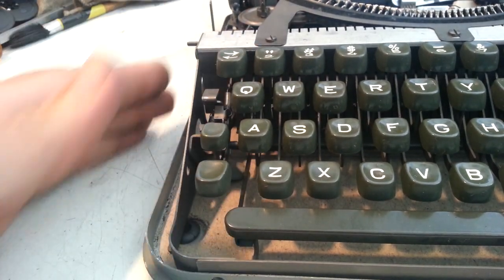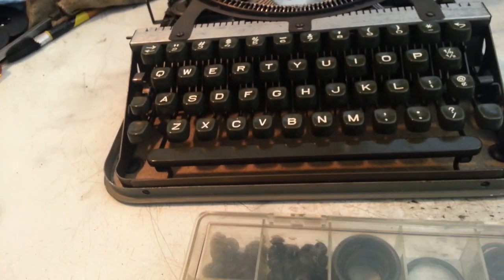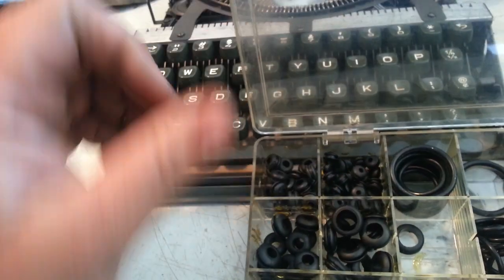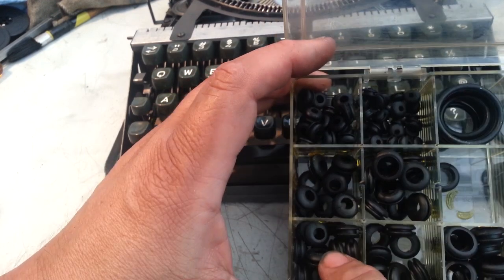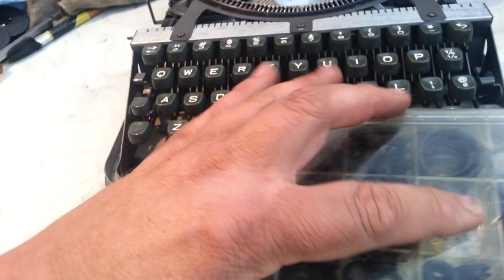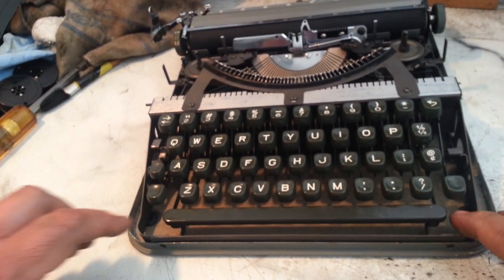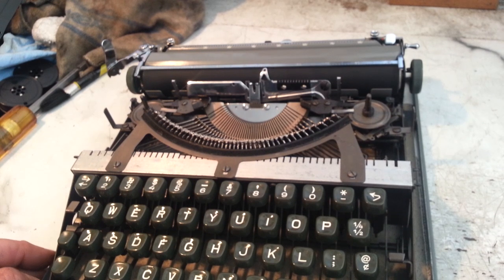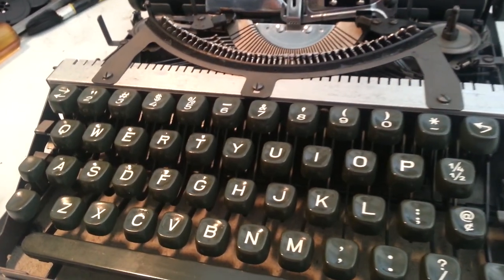We've got a pretty good size grommet there. I don't know what size it was — it was just part of this kit of grommets and pieces that I have. It looks like these are the same size too, pretty close. So these things are handy dandy. I do a lot of stuff on these vintage typewriters. That's the video for today — new feet on the Hermes Rocket, maybe the same as the Hermes Baby too. Phoenix Typewriter. Good day.